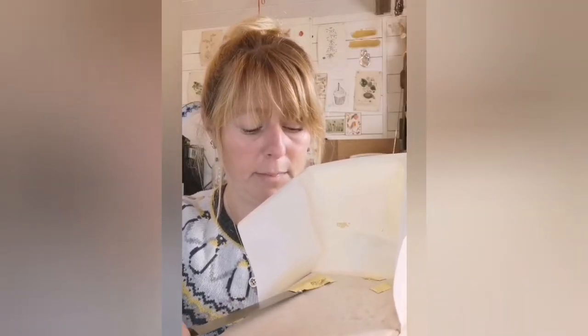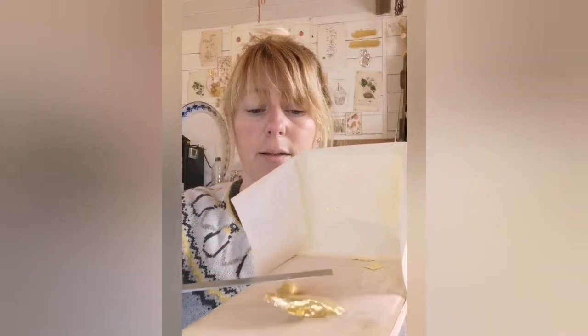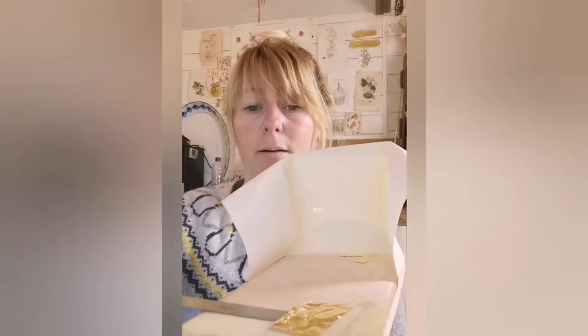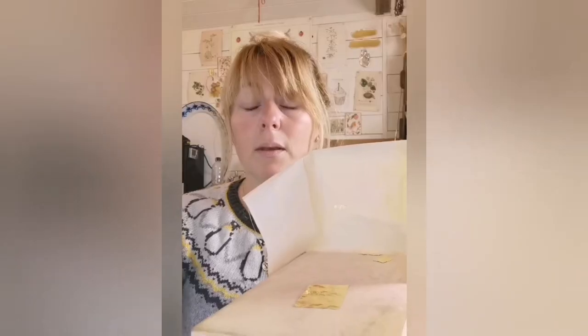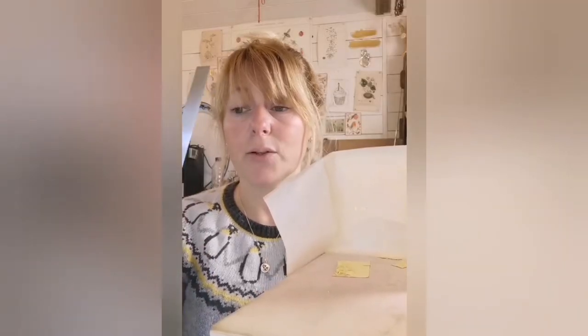If I show you — it's quite difficult to do on camera — but if I pick up that little bit, you can see how thin and light it is, and just the tiniest little breath in the wrong place will make it fly off. Depending on the job in hand, I would use loose leaf or transfer leaf, but loose leaf does require an investment in the tools and also an investment in time with practice.